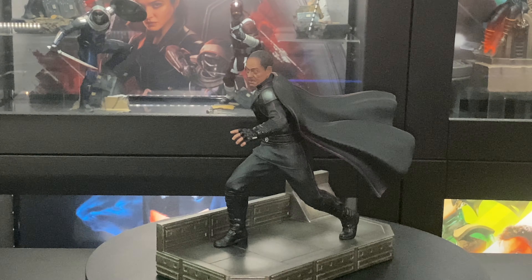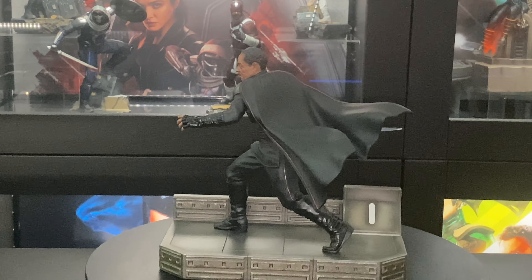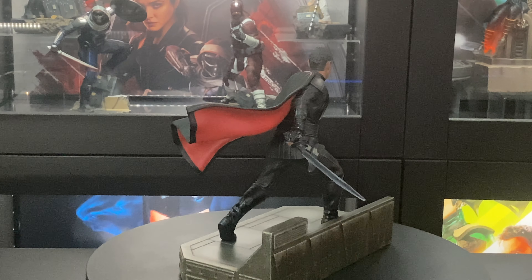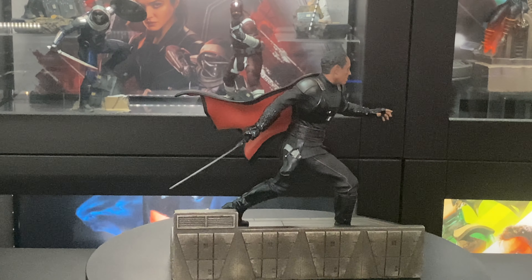Get a little close-up. Yeah, he looks great. Now we will put him in the display and take a look at him beside Mandalorian.